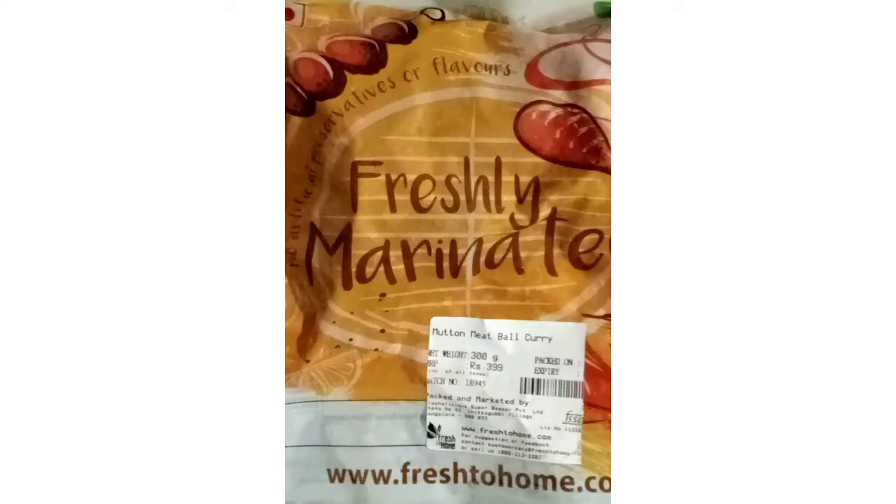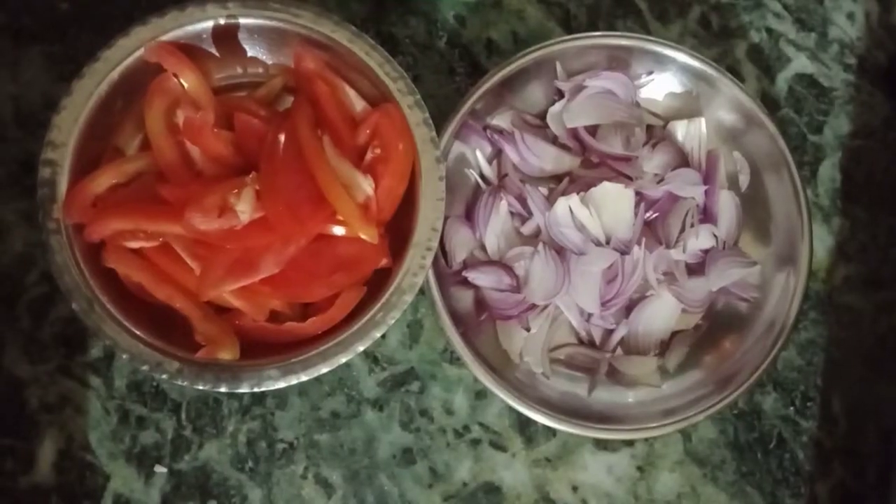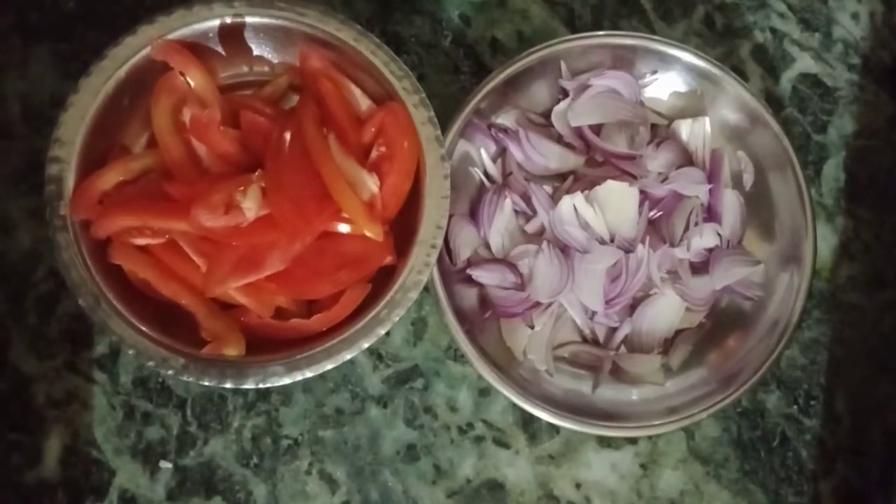Everyone makes it, but it's different. That's why I want to make it my own way. This is frozen — I put it in the water. I will cut the potatoes and tomatoes. Now I am going to remove it into a pot.